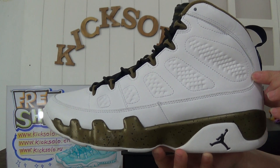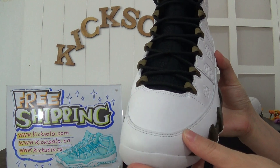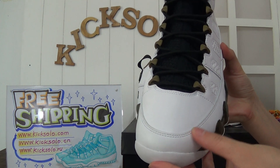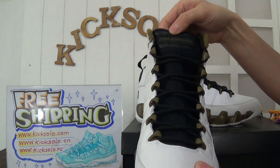Now check the toolbox — the toolbox also features white leather with white stitching. The quality of the material is very, very great.